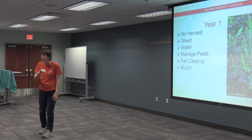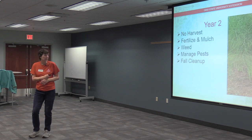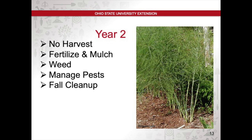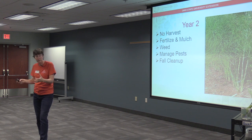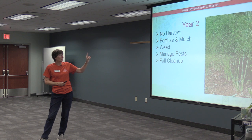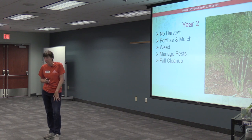Mulch it and I also recommend more compost in addition to your mulch. Year 2 is basically the same thing — still not harvesting. Fertilize and mulch it, keep it weeded. Once the spears get growing, weeds are almost impossible to reach in among them, so keep them weeded early in spring when you can see the ground. Before putting down mulch for the next year, add your compost or fertilizer first, then put the mulch on top. Manage pests and do your fall cleanup. That's year 2.